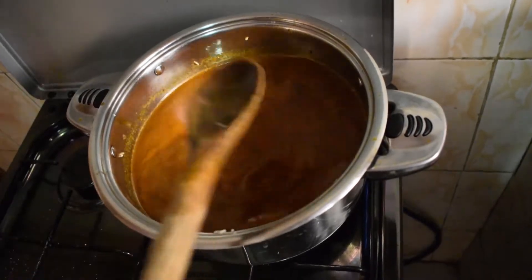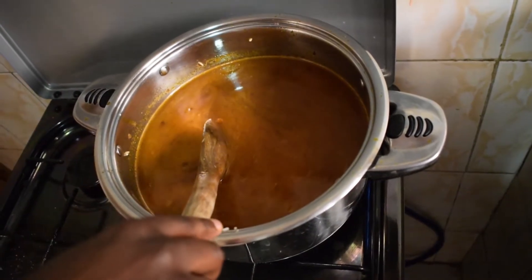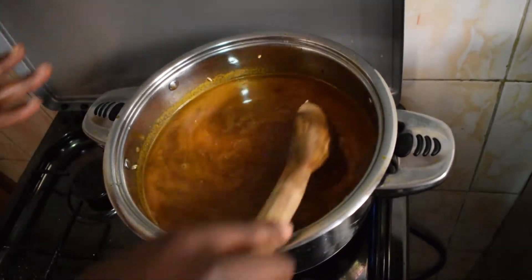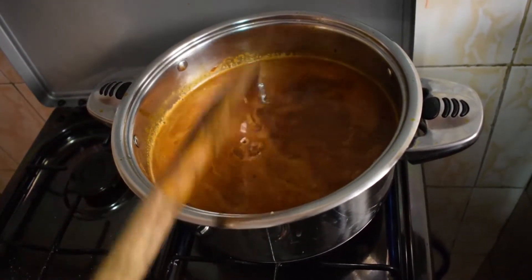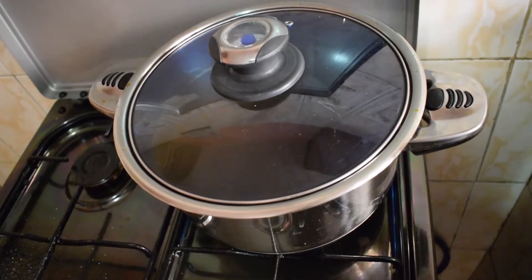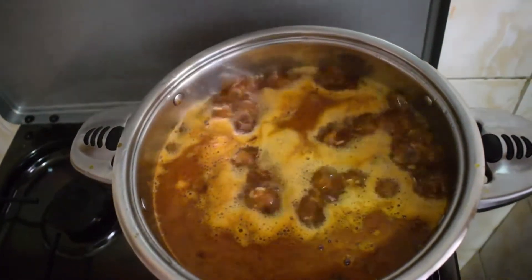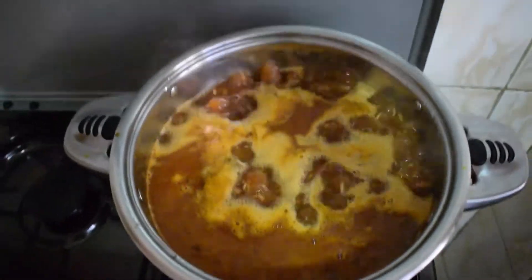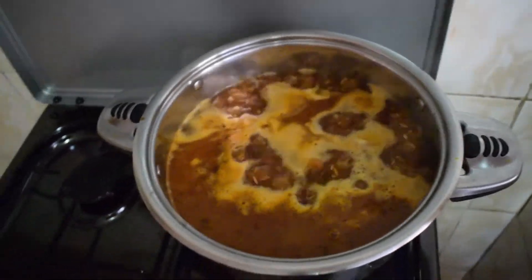And of course we do taste testing just to know everything is well blended together. So we are going to let it boil and then lower the heat. We are going to cover it and let it get a good boil. It's boiling now, so at this point I'm going to lower my heat and just leave it to cook.